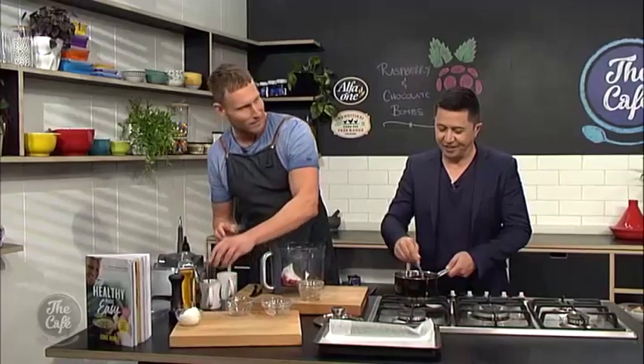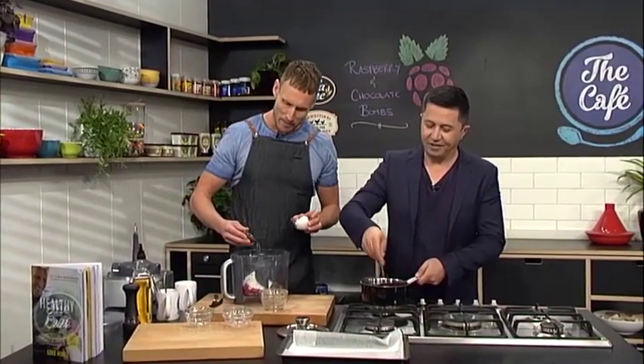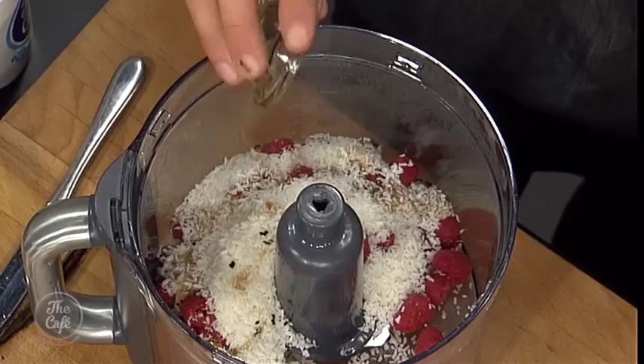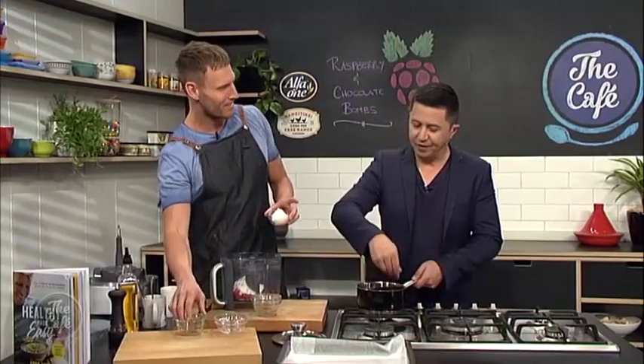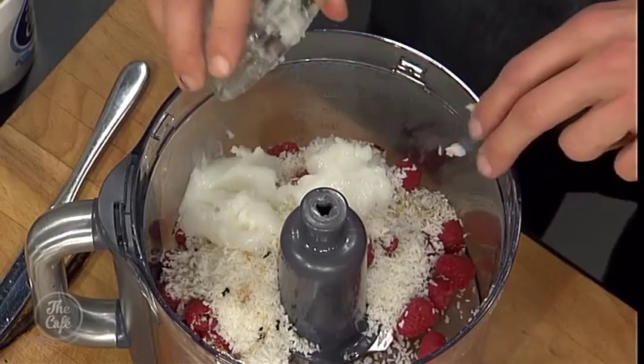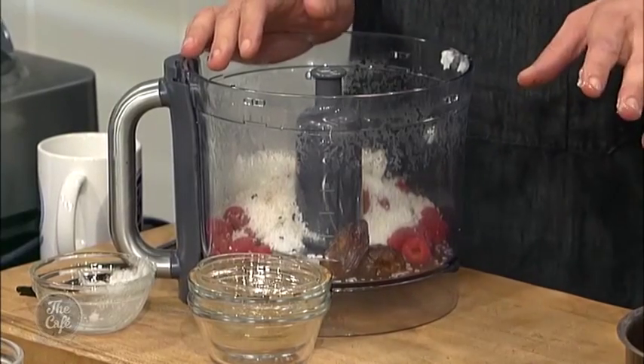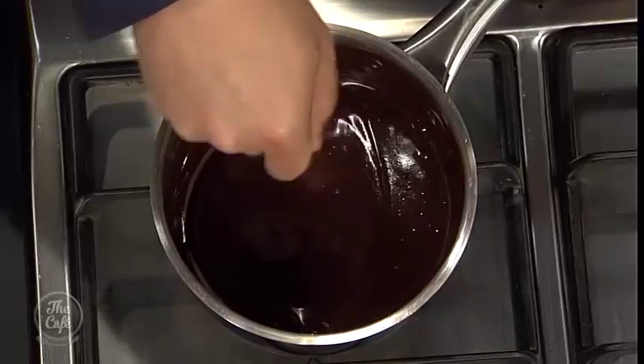I can smell that already. Now, last but not least, for the final two ingredients in the raspberry mixture, we've got a little bit of maple — that helps bind and adds sweetness because raspberries are actually quite tart. And we've got coconut oil, which when set in the fridge actually firms up and becomes hard. So when we set this mixture in the fridge, it's going to get nice and hard and hold together. I'm going to blend this and then make sure the chocolate is ready to go. When we see you soon, we're going to make these choc raspberry bombs come together.